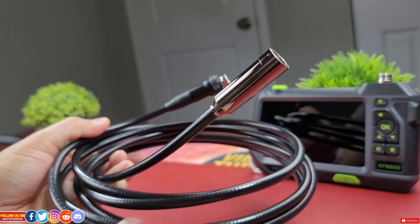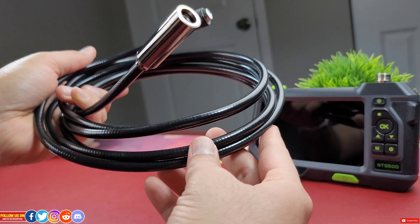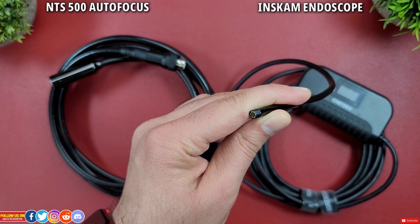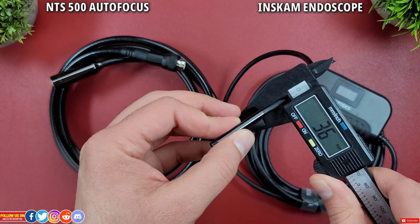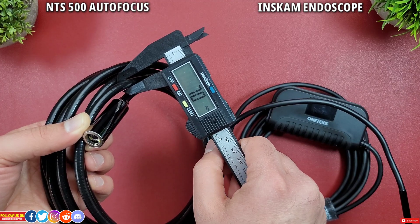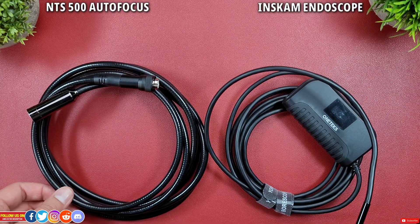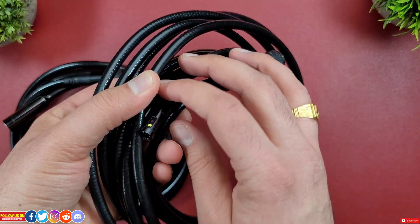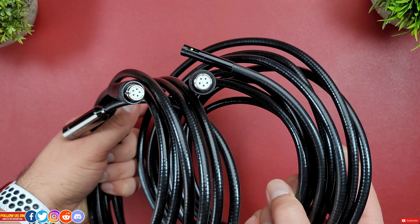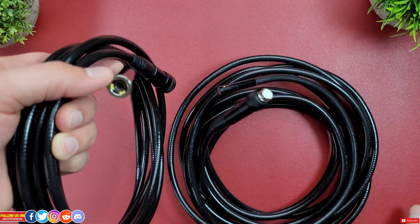The autofocus lens has a three-meter long stiff probe which is waterproof, durable, and feels industrial. For reference, a single-lens Inscam endoscope probe I've reviewed previously is only 5mm in diameter and doesn't feel robust, versus this autofocus lens probe which is 7mm in diameter. The NTS 500 is an industrial endoscope and can't really be compared to consumer-grade cameras. You can also get a dual-lens probe separately from Tezlong's website — the dual lens that came with the NTS 300 uses the same 5-pin connector, so it works on either device.